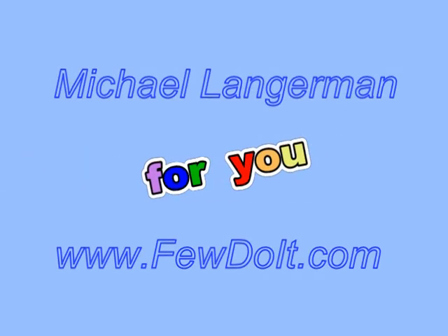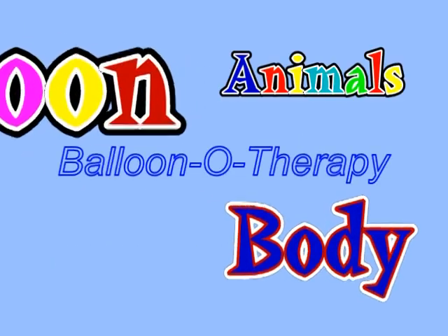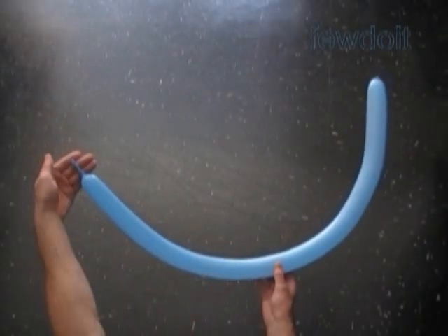Hello everybody. Today we are going to use a couple of balloons to make a body, and then we can use this body to make different cartoon characters.